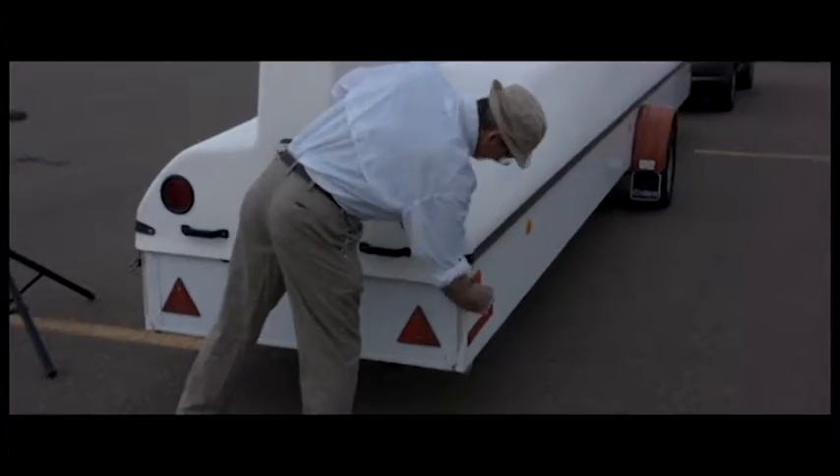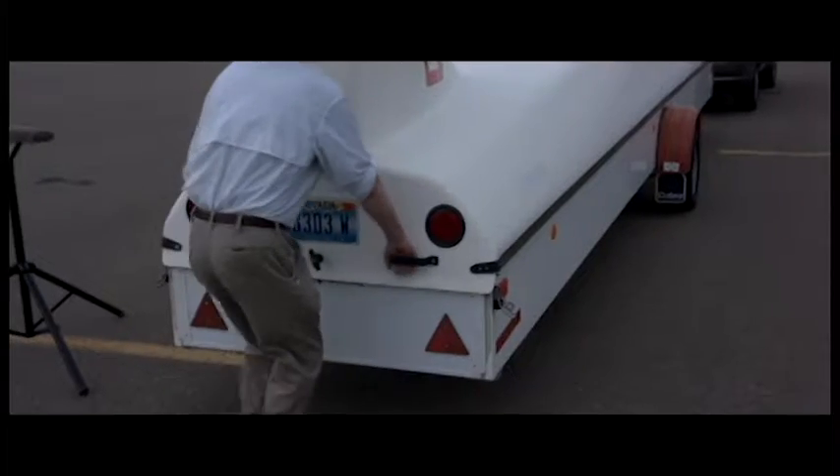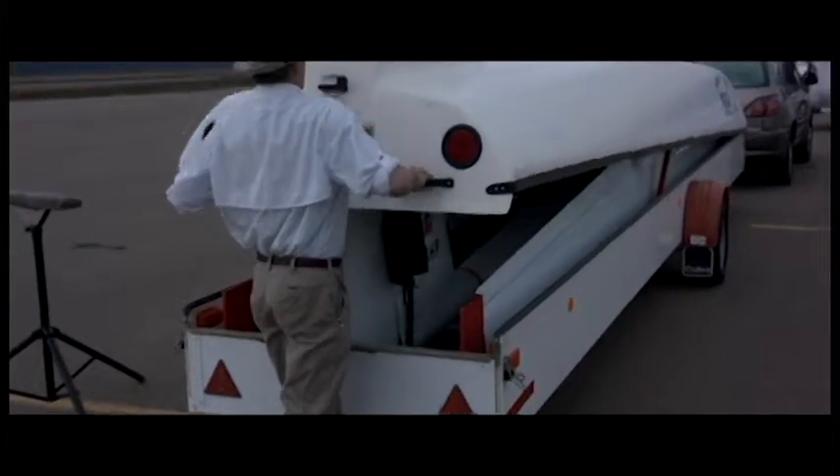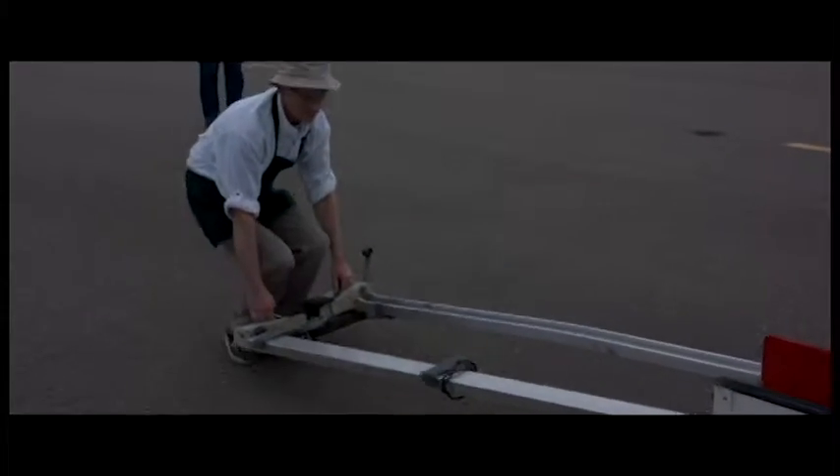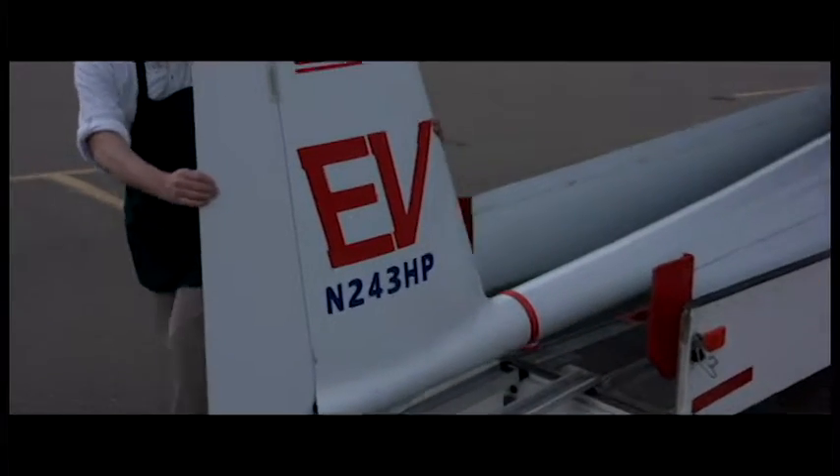I decided that when I was going to make a kit sailplane it was going to be much, much easier. So for the HP 24 kit sailplane, we have the same kind of assembly as a European racing glider.